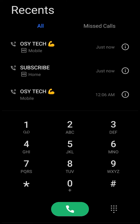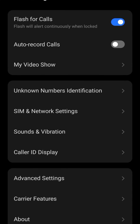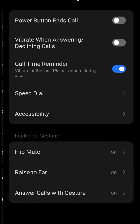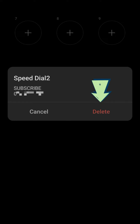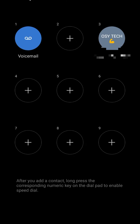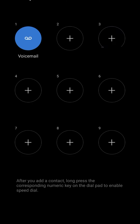If you want to deactivate a speed dial entry, just tap on Settings, go to Advanced Settings, go to Speed Dial, and tap on the entry. You can see down here we have Delete and Cancel — just tap on Delete and the contact is removed. Do the same for any other entries and they will be gone. It's as simple as that.